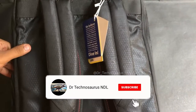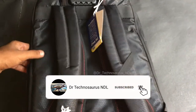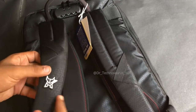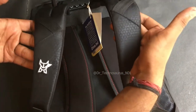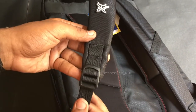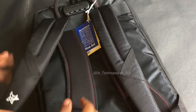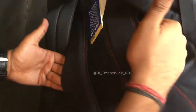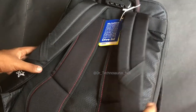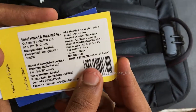If you come to the back side of the bag, here again we can find the branding. On the shoulder strap, the shoulder strap has very good padding and looks very rigid and strong. There is also a dedicated sleeve to load your bag on the trolley.